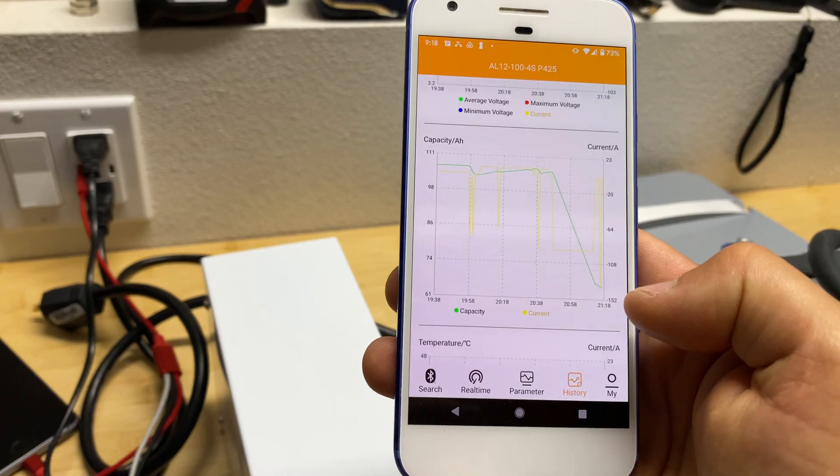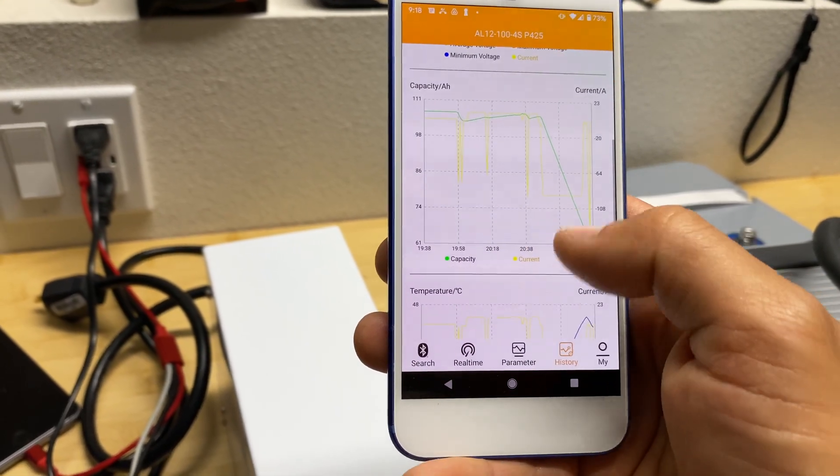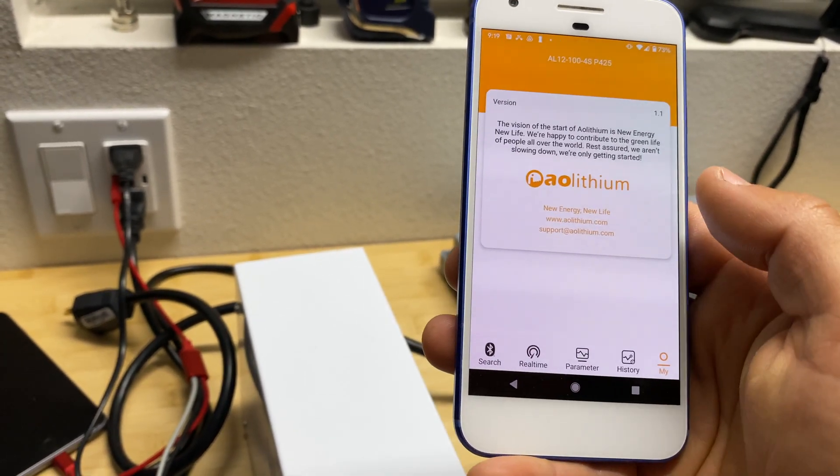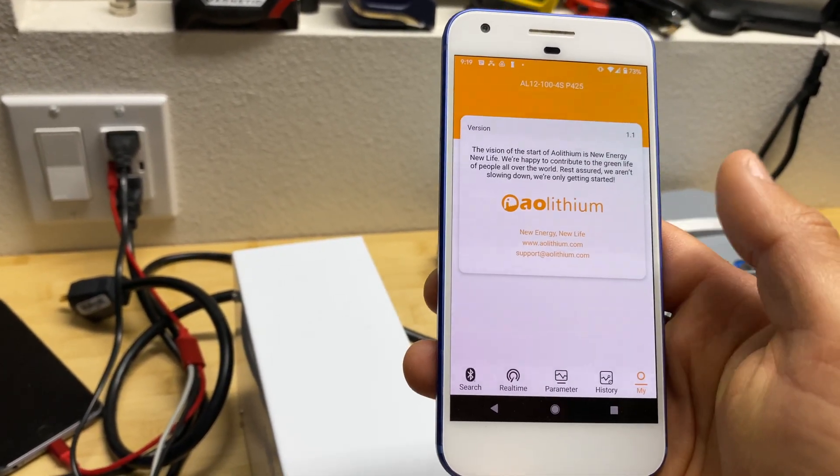We can also see how capacity was changing over time, and the same for temperature. The last page shows the version of the BMS or application.